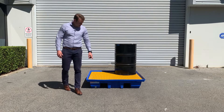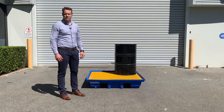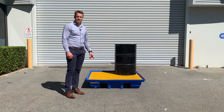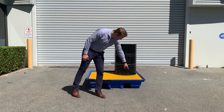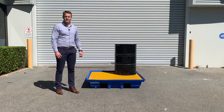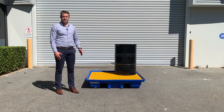The bund is forkliftable and pallet trolley friendly for transporting around your warehouse. The bund is rated to a thousand kilograms, which is stamped into the actual bund, so it's rated for Australian standards and able to hold the right requirements to meet AS standards or the EPA requirements.